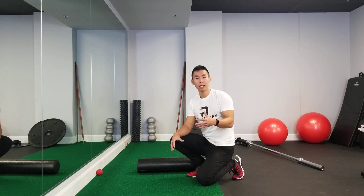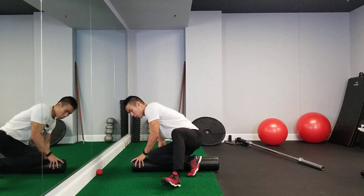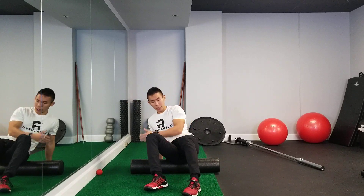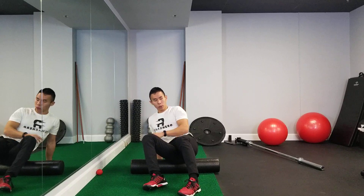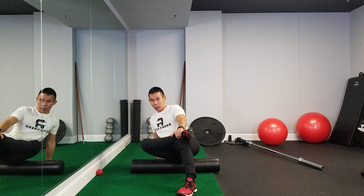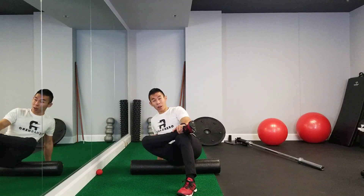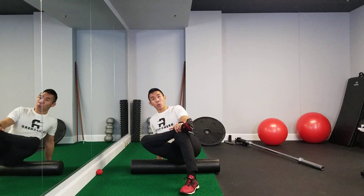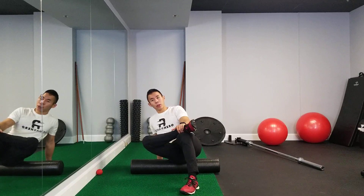This is the foam rolling technique for the piriformis and external rotators of the hip. Whichever side you're trying to treat will be on the foam roller, and then you're going to cross your leg up over your other side. From here, you're going to gently oscillate and roll back and forth until you find a tender spot, and once you do, you're just going to hang out there and relax.